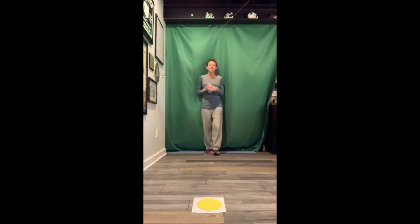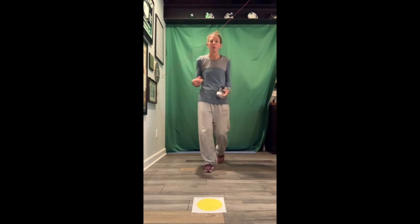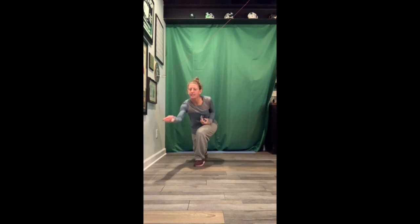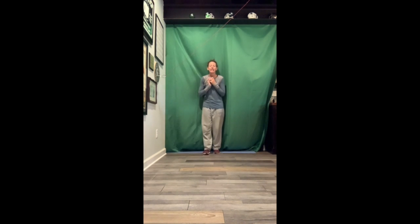Now I'm going to aim for yellow. Step with my opposite foot, swing, bend, and I was able to roll over yellow so I get to pick it up. Now I'm going to aim for orange. Step, swing, bend. If it hits it, I take it and I have two more sock balls left to hit my last color.